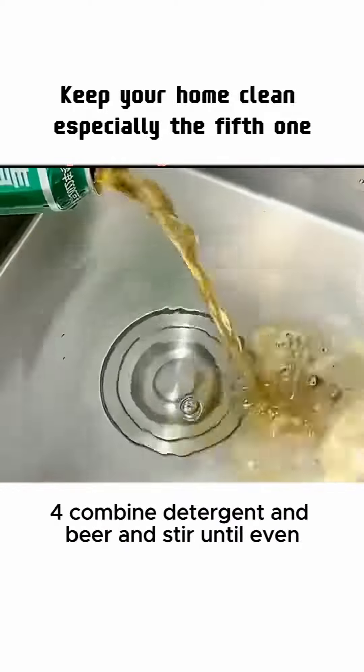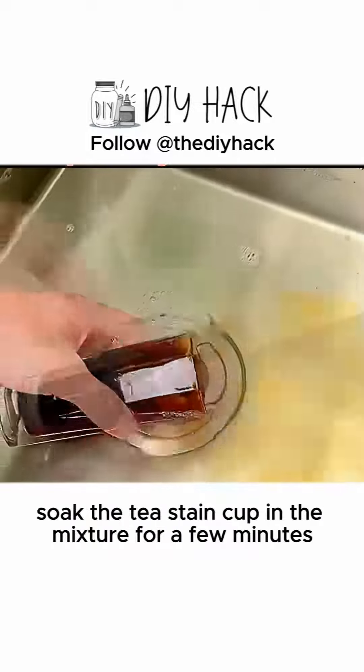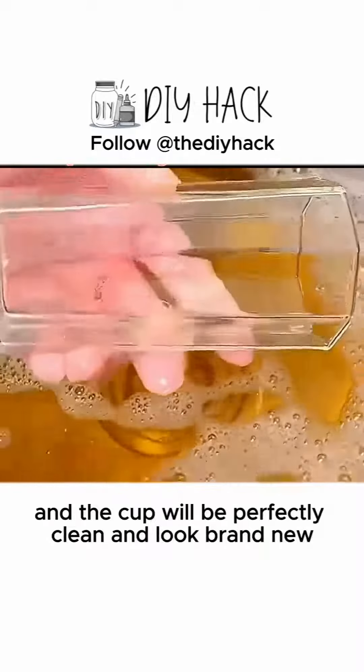4. Combine detergent and beer and stir until even. Soak the tea stain cup in the mixture for a few minutes, shake it a bit, and the cup will be perfectly clean and look brand new.